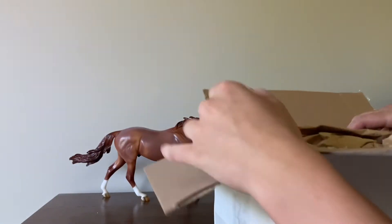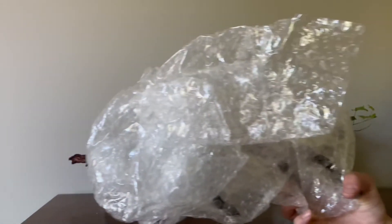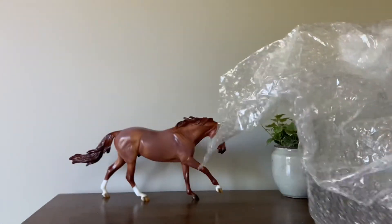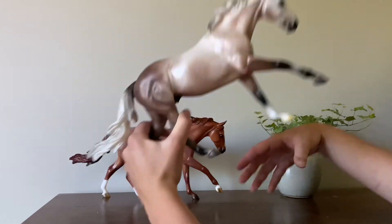He is all packaged up in this box here. I'm so excited. So you can kind of see him through the... oh my, there's his face. Oh my goodness.